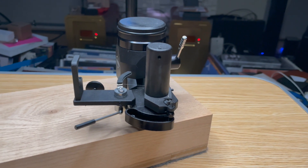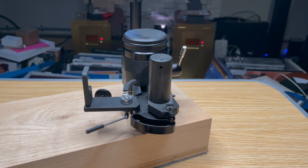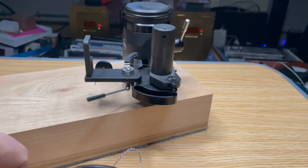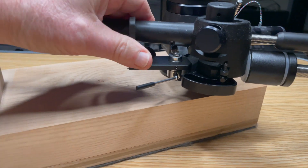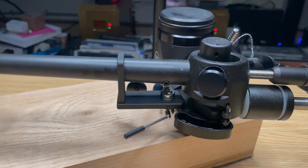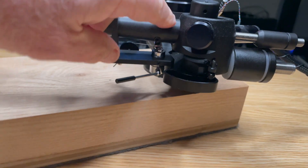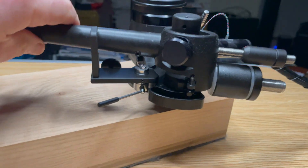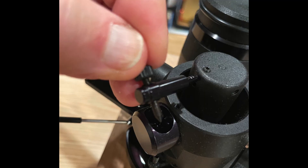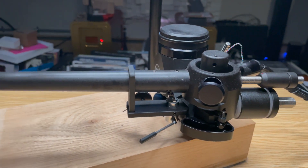The proponents of uni-pivots will say that a single point is better because all of the energy goes through a single point and doesn't dissipate. But I'm not going to get into that argument. I'm only going to tell you that this arm sounds phenomenal. The one issue with this arm is that the center of gravity is actually above the pivot points where it's pivoting, and so this arm actually wants to float up. That's why it's got a damping trough right here, which I've disassembled.